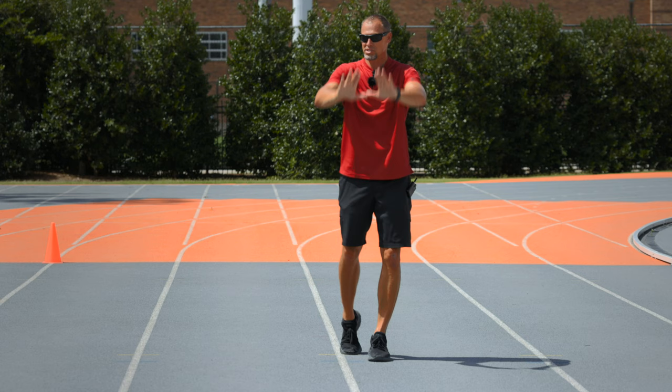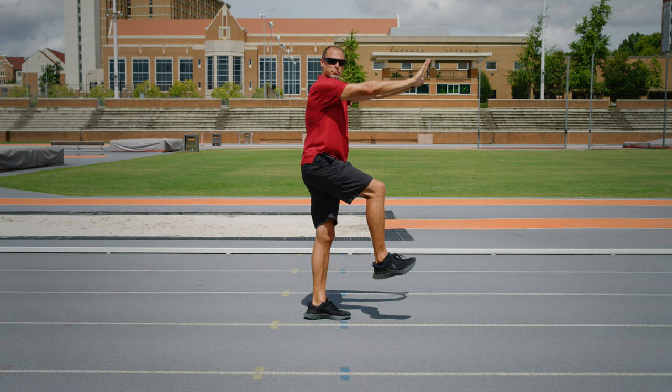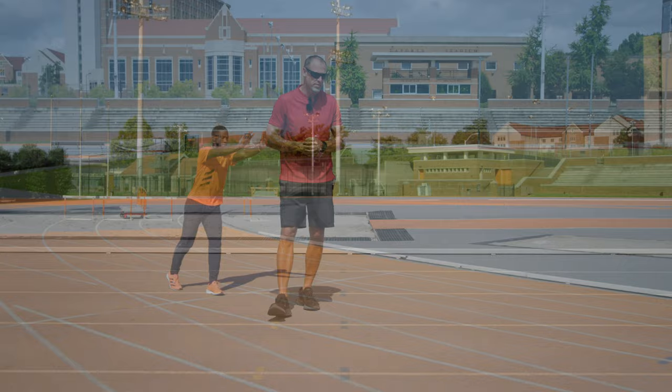A follow-on to it is that because his center of mass is in a great position and he doesn't use the arms for balance or power, he's forced into a frontside position — he cannot come out the back. It's not possible from this position, so it's a great drill.